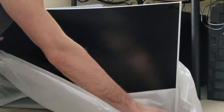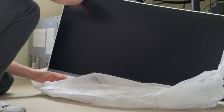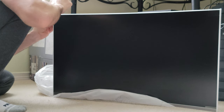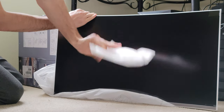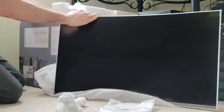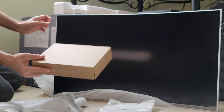Alright guys, this is it. It's all curved and stuff. I'm not sure what this is — the base, and the arm or leg or whatever you want to call this, and the base. I guess to raise it up. And some hardware. So that's what's in the box.